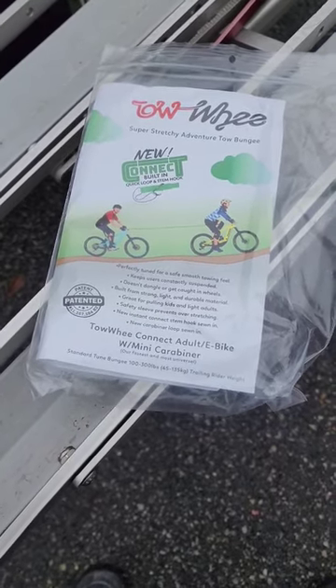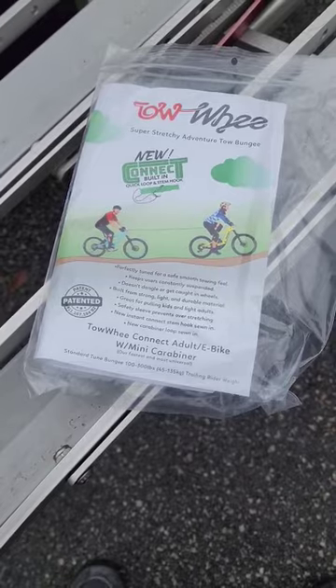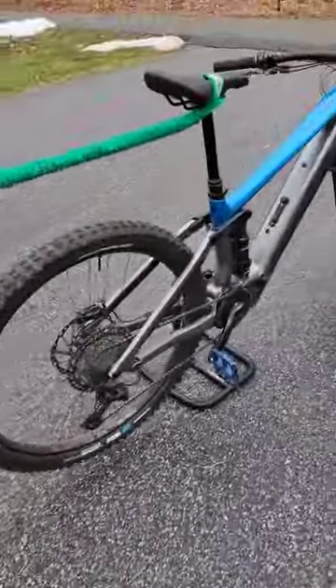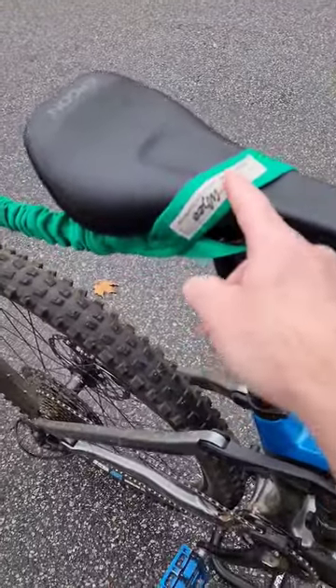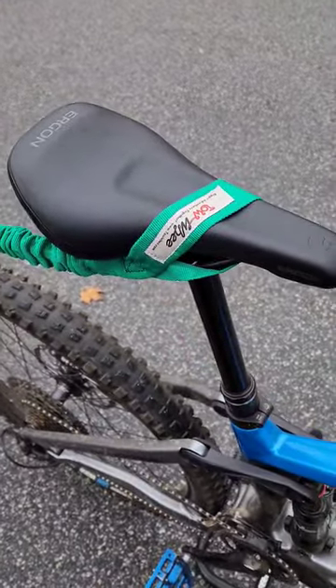I just got this little gadget in the mail. It's a tow strap from a company called Towey. The way it works is you go to one bike and you attach the nose of the seat to the Towey strap, just like that.